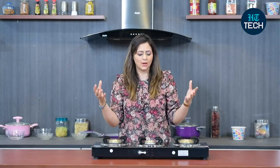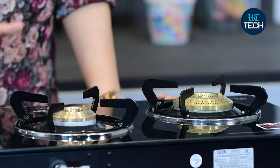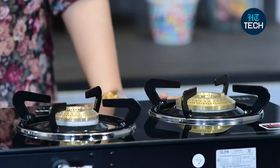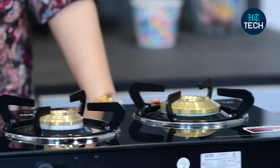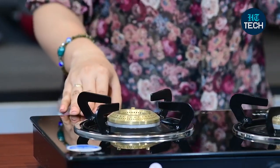You get a 2 year warranty on the glass, so you don't have to worry about it breaking, though you do need to keep a few things in mind. You shouldn't clean the glass while it's very hot — you have to wait for it to cool down, and then you can clean it with a wet cloth or whatever you prefer to use for cleaning.